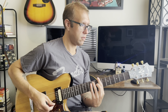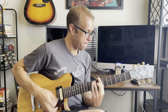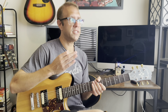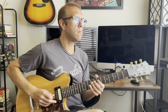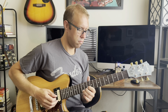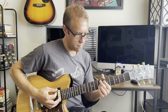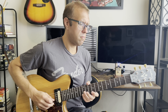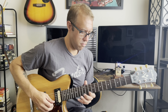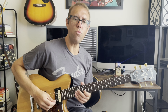Nice amount of dirt there, a little bluesy — it's cool. That's on flat mode. Now let's go ahead and put it into fat mode. That's a noticeable bump there — it's nice and warm, it's got a warm tone to it.